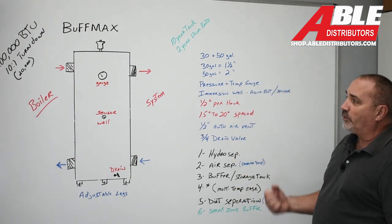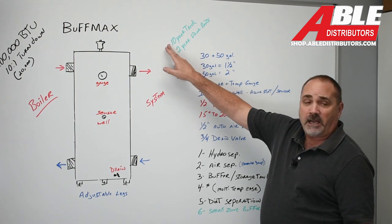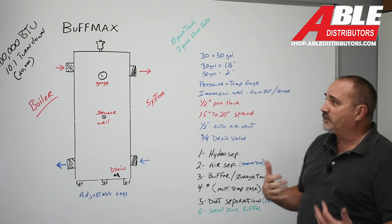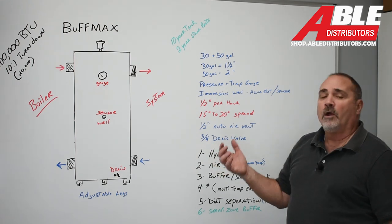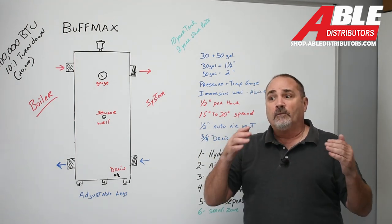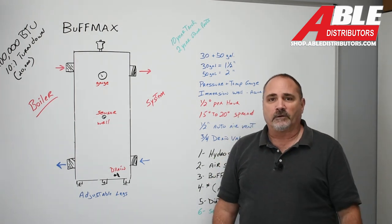That's the reasons we brought this thing in. It's the Buffmax, two sizes. It comes with a 10-year tank warranty and two years on the other parts — I'm assuming that would be the gauge and the air separator. Pretty simple design. We're going to do more on this — piping diagrams, suggested uses. Stay tuned, we've got more to come. Thank you.